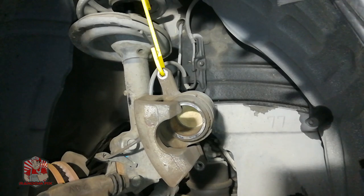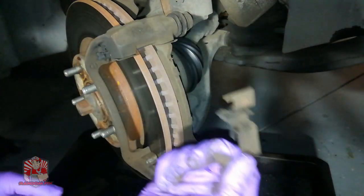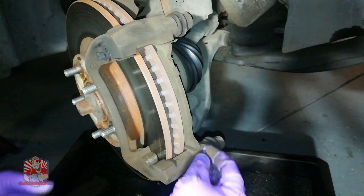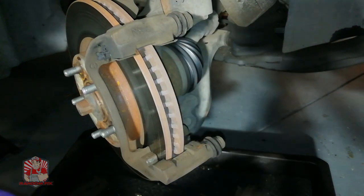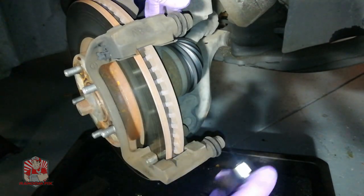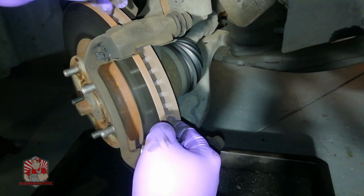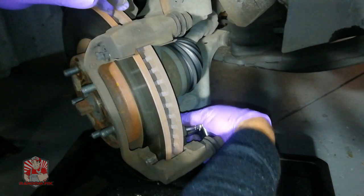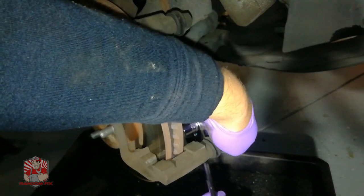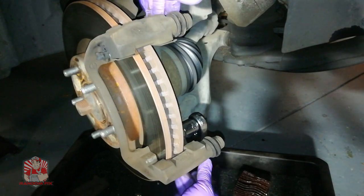Depending on whether you're just doing a pad slap like me, you can grab all the hardware off here quickly without removing the caliper bracket. But if you do want to change your rotor, you'll have to remove the caliper bracket, and the only way to do that is to remove the 17 millimeter bolt and the one right behind it — there are two of those.